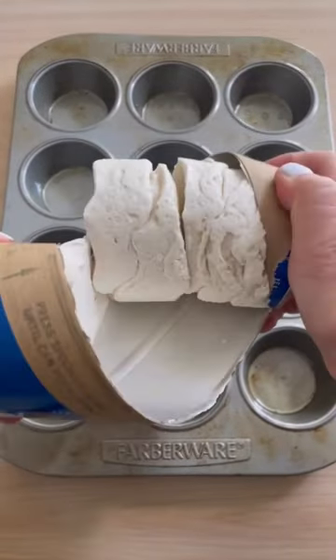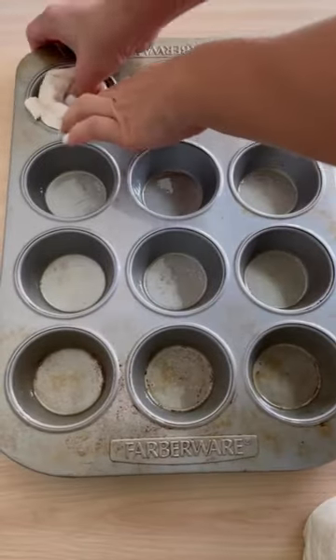Let's make some mini chicken pot pies. First, turn the oven to 350 degrees, then spray a muffin tin and push down the biscuits.